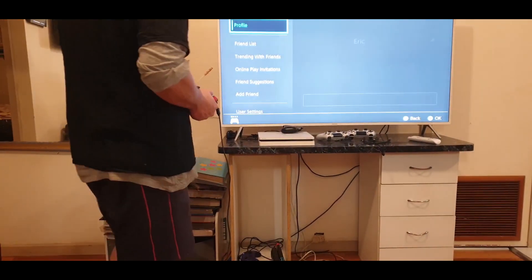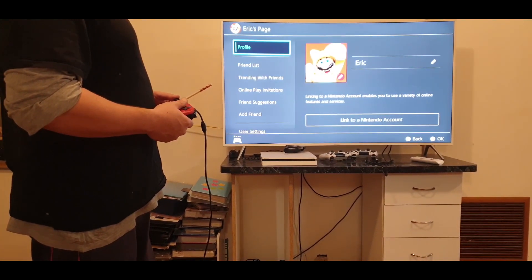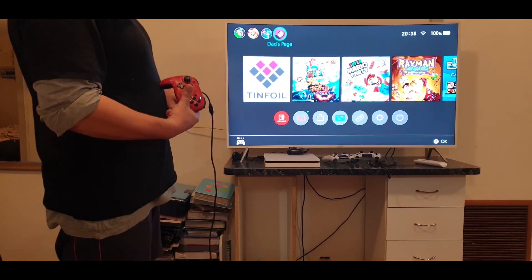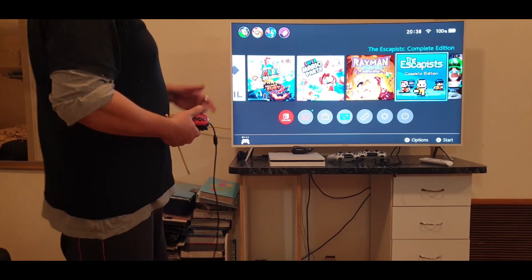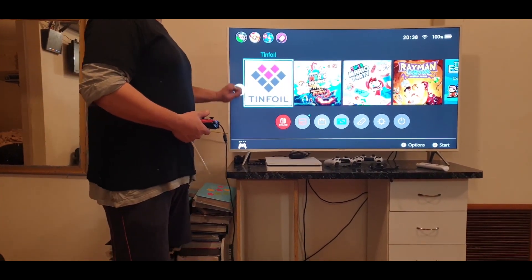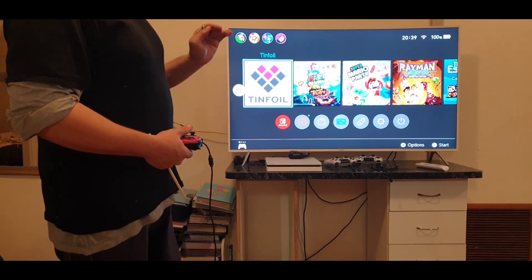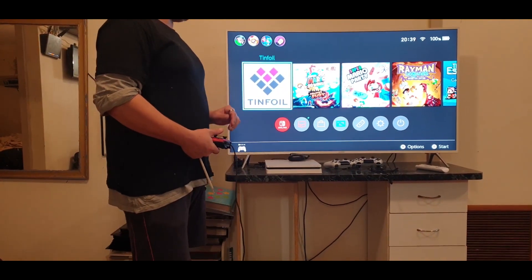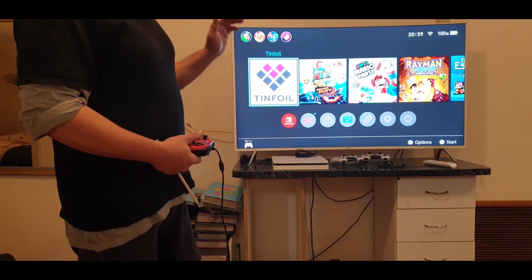What I've done here is we've hacked our Switch. Now, this is all the games we have, because what we did was we put custom firmware on there. The custom firmware is called Atmosphere. By putting Atmosphere on, you're able to then put this app on called Tinfoil, which is a really good app and allows you to back up your games or even download them. You can back up your games if you already own them — it's perfectly fine to back up your games onto your SD card.